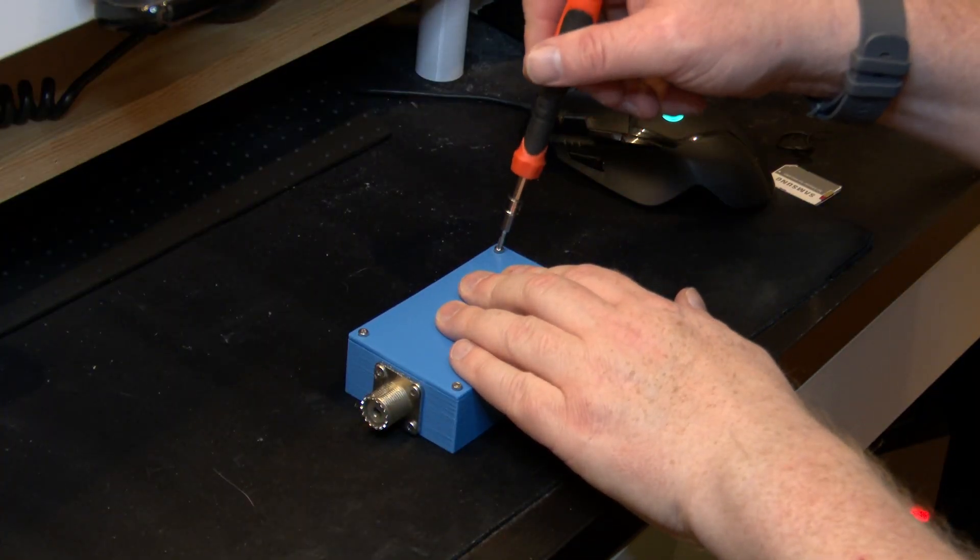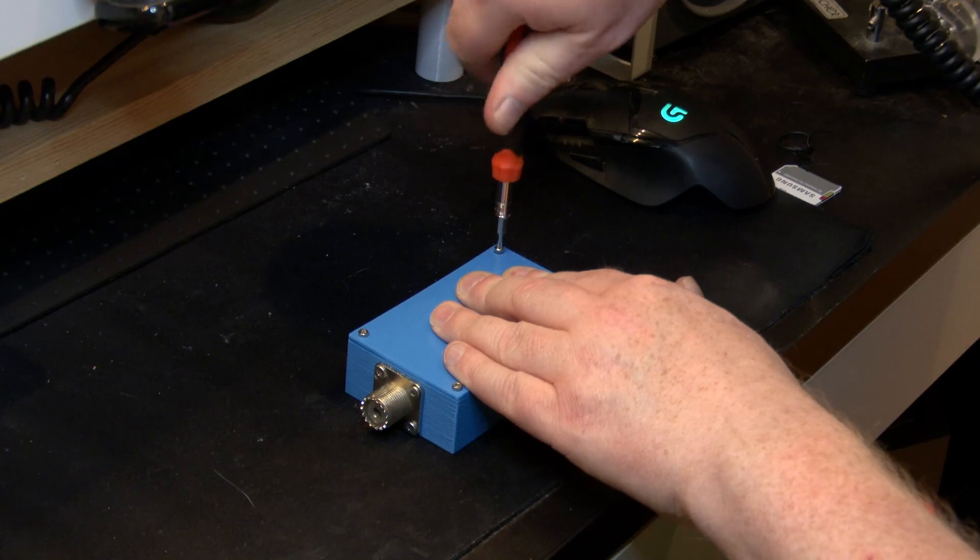A lot of times as a ham you come across challenges you want to solve as cheaply as possible, because us hams are — in lack of a better word — inventive. This little blue box with an SO239 on each side is one of the ways I've used stuff I've got lying around to fix a problem. While you guys try to guess what it is, I'll open this box up and we'll conclude what it is and why I need it.